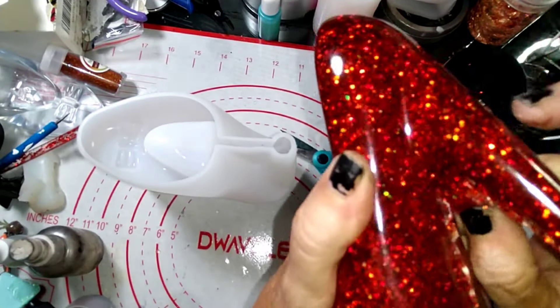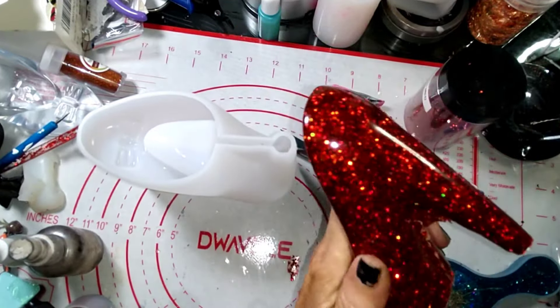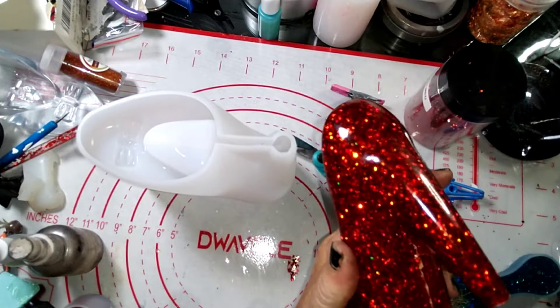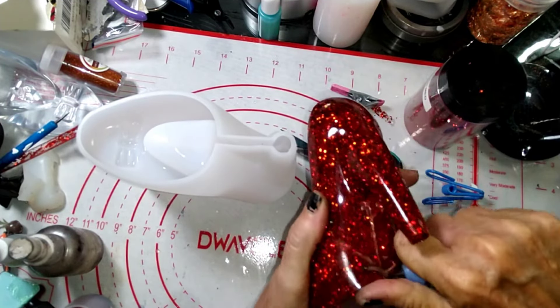Of course it's thin enough right now that I can cut most of it off, and then we can clean this up a little bit here with the deburring tool.